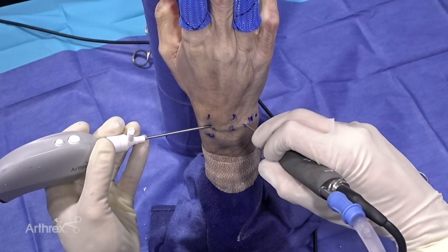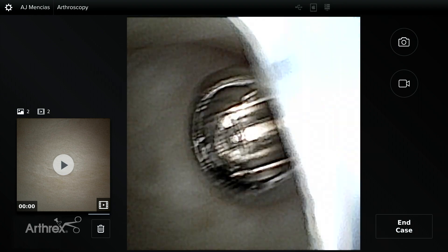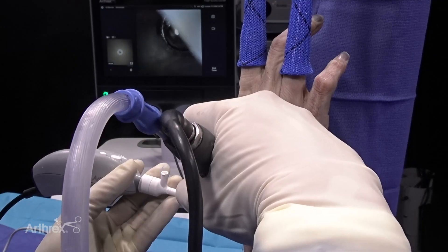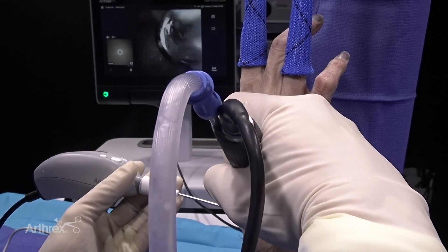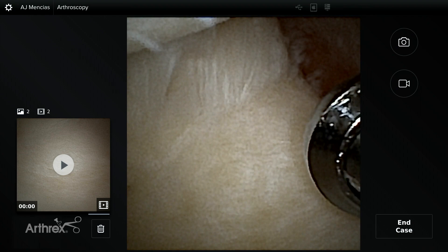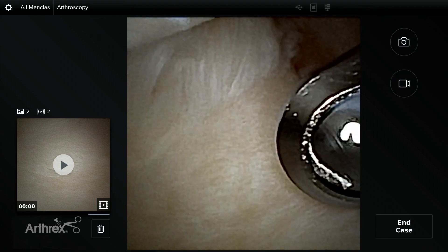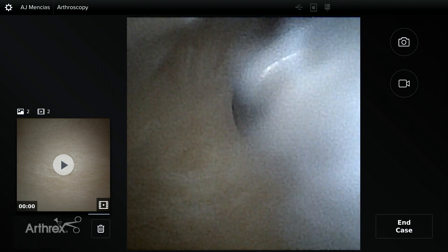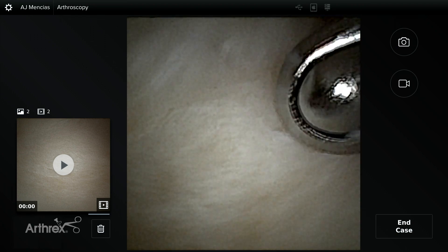If you've done a lot of wrist arthroscopy, you know one of the things that really hinders visualization in the ulnocarpal joint is synovitis on the back side. I'm looking at that synovitis and trimming it out really easily, and looking at it from a view you usually don't see because it's a zero-degree scope. When using standard wrist arthroscopy, obviously things are a little bigger and you can hit that shaver with a nanoscope. These are disposable scopes and disposable peel packs — your need for maintenance and repair is going to be much less.